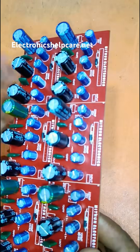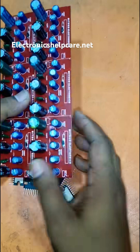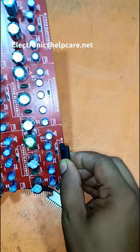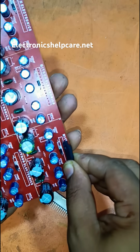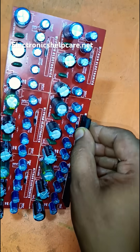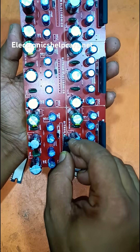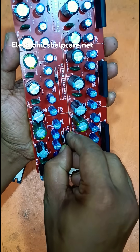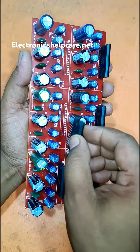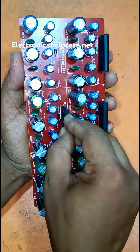This is a mini audio amplifier circuit run with 12 volts. It uses the LA4508 IC — a studio audio amplifier IC. The IC is LA4508, a 12-volt studio audio amplifier. Each channel can get a maximum of 10 watts, and it has two channels, so 20 watts total output can be achieved from this circuit.